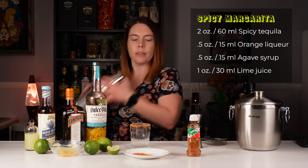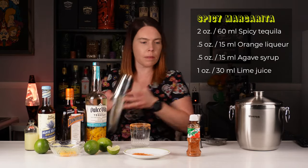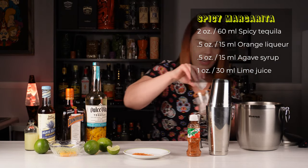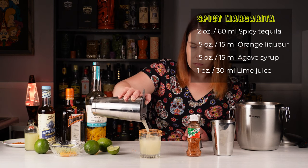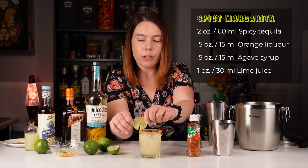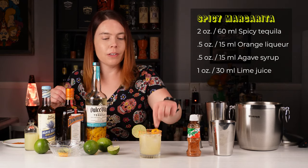Shake our ingredients with some ice. Put some fresh ice in the glass — just using regular old cubes today. And we'll garnish it with a lime wheel and a little piece of the scotch bonnet.